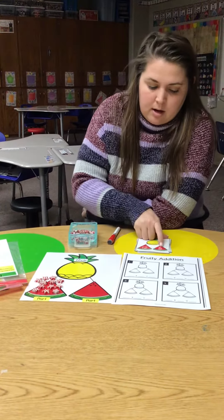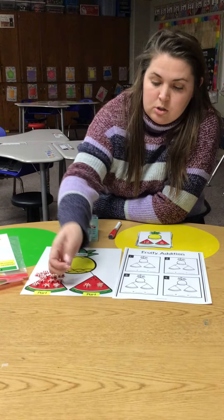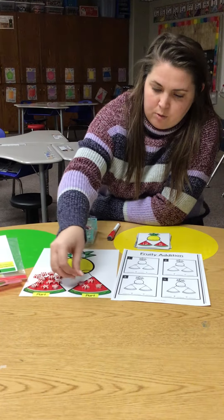In my other part, I have 5. So I need 5 erasers: 1, 2, 3, 4, 5.